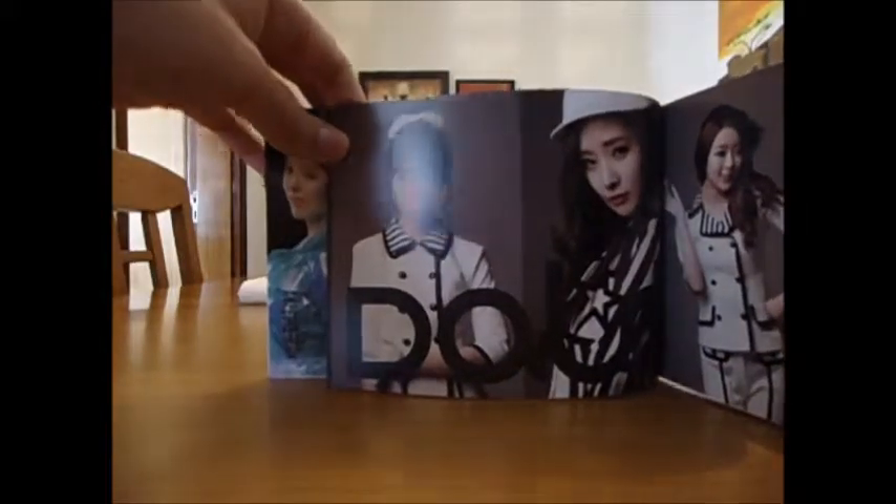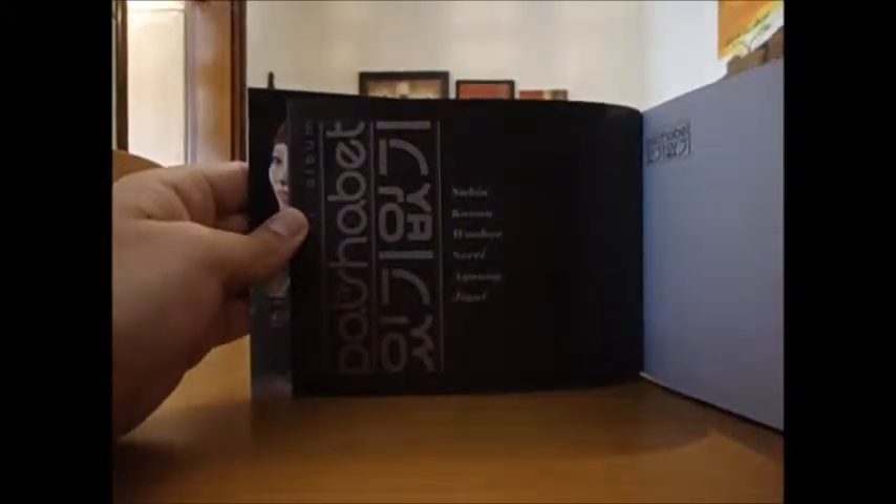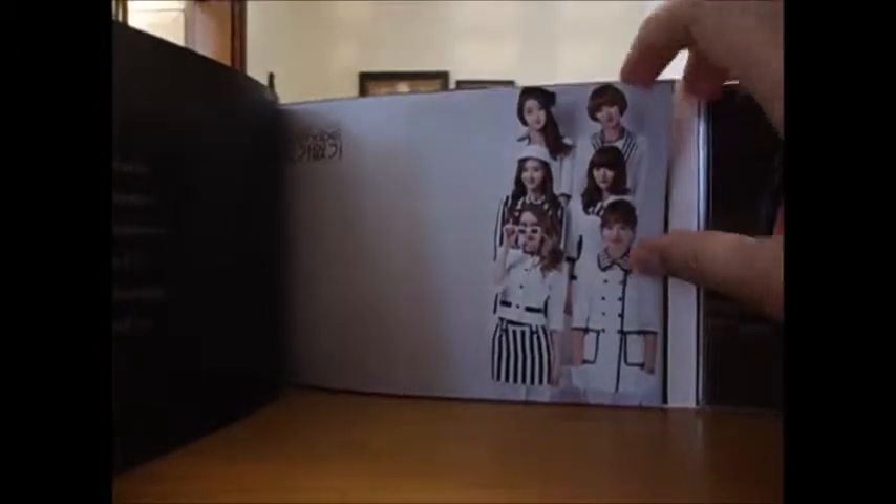Then we have Jill, Woohee, and Subin. We have the fifth mini album 'Dalshabet Have Don't Have' and the names: Subin, Gan, Woohee, Seti, Ah Young, and Jill — and the girls are going in there.